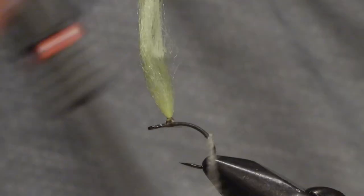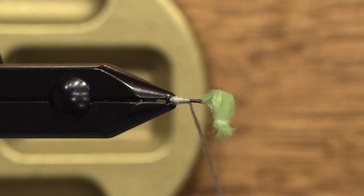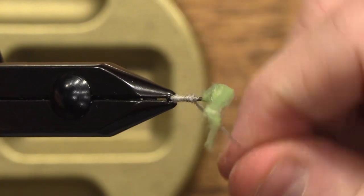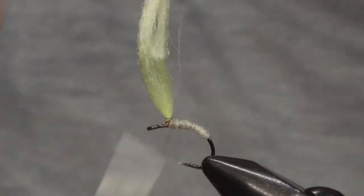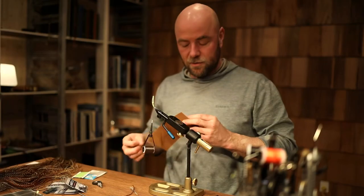I'll apply the dubbing all the way up, stopping just a little short to keep a small room left up here for the base of my hackle.